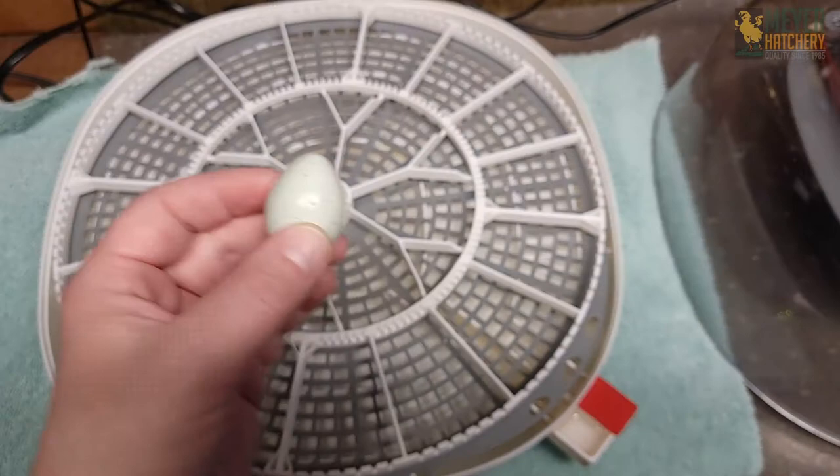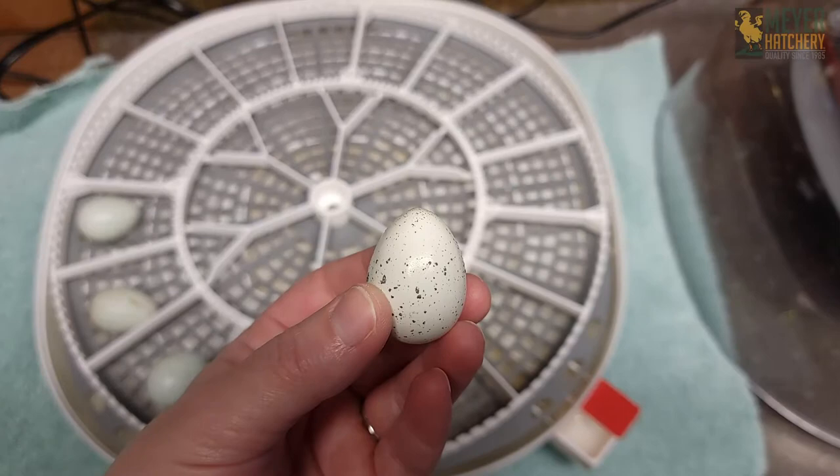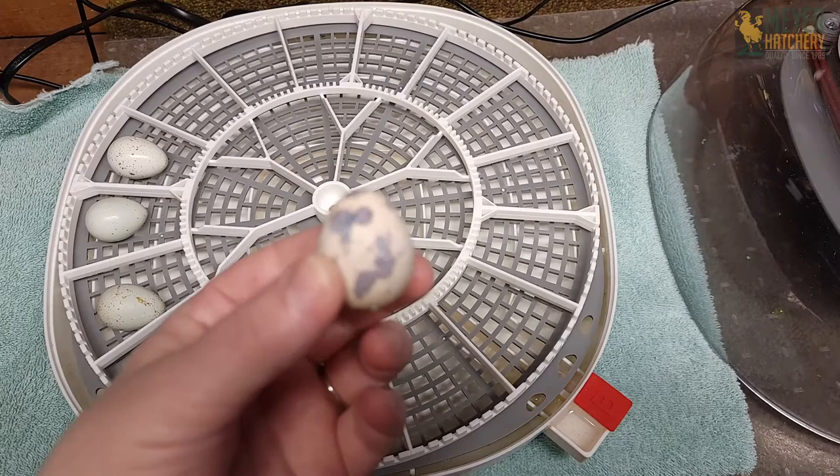With the turner that I have in my incubator, it safely turns my quail eggs for me and they didn't rattle around too much. If you notice that your turner maybe moves the eggs too much, especially because the eggs are much smaller, you may need to get a smaller turner or hand-turn your eggs.